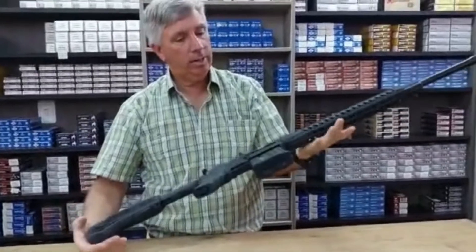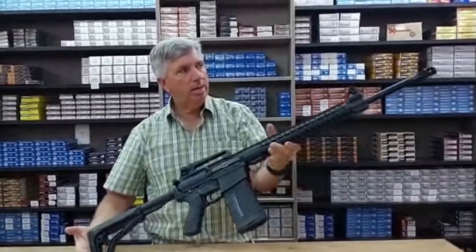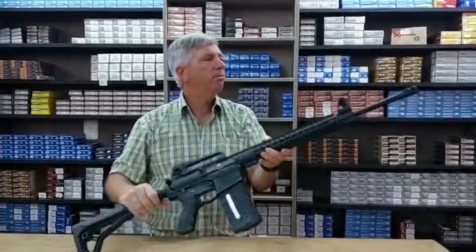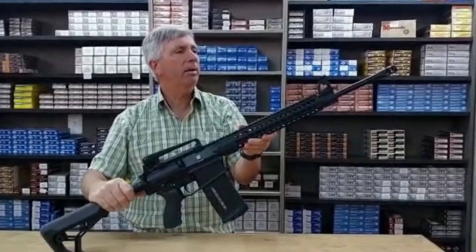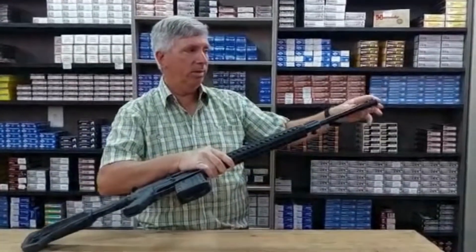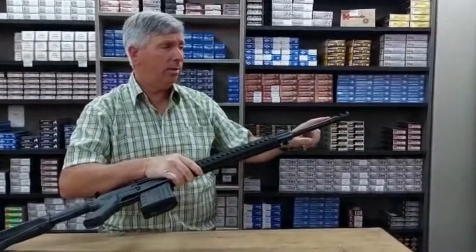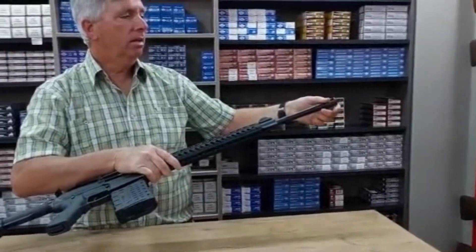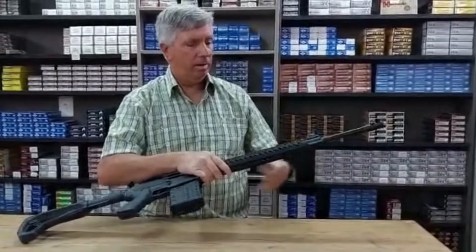They're available with a 20 inch barrel and muzzle brake — a medium type, not a light barrel. There's also a 24 inch bull barrel version which does not have a muzzle brake, so you can fit a suppressor on it. You can also fit a suppressor on the 20 inch version — just remove the muzzle brake and it slides straight over the end of the barrel.